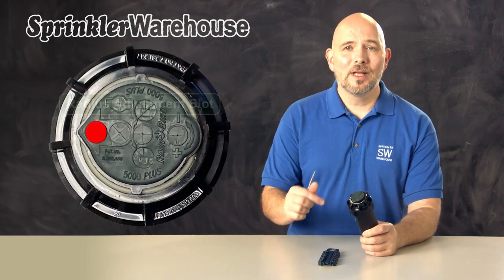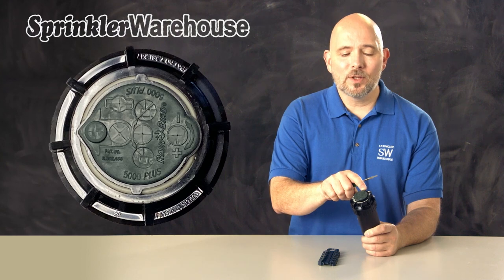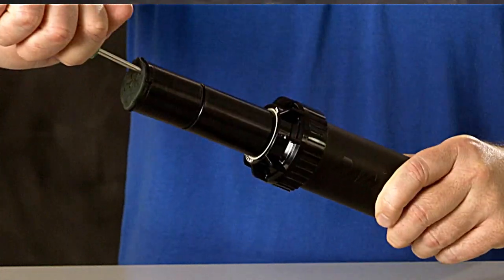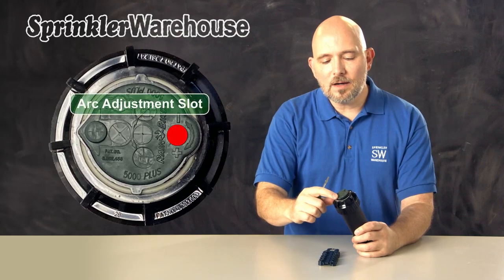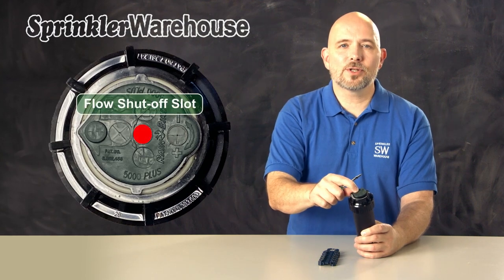Looking at the top of the rotor, this is the radius adjustment slot — the raised area where you adjust the distance of the spray. You'll also access it to change out a nozzle. Over here is the pull-up slot; use a Rainbird tool to pull up. And this is the arc adjustment slot that changes your pattern. Right in the center is the flow shutoff slot.